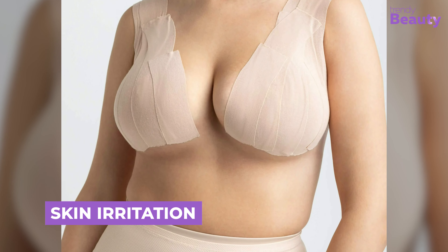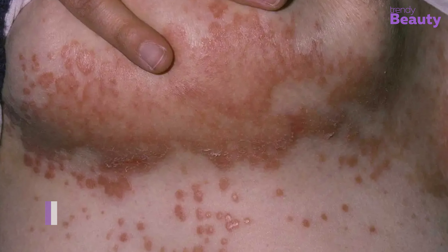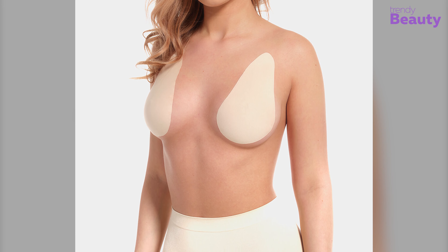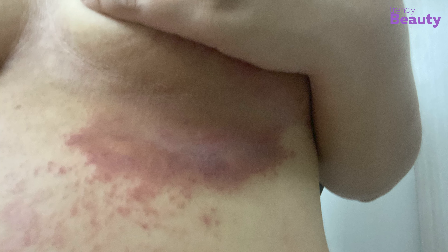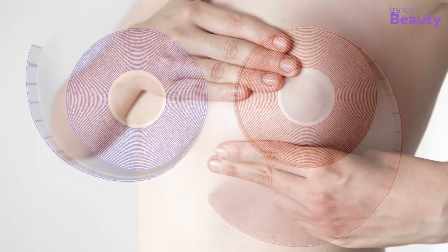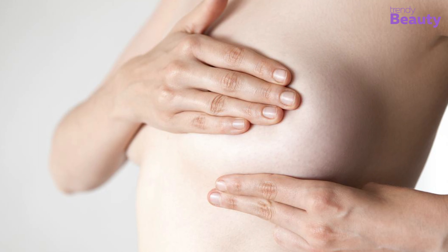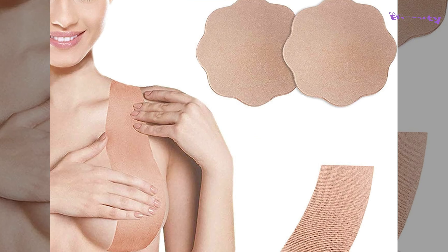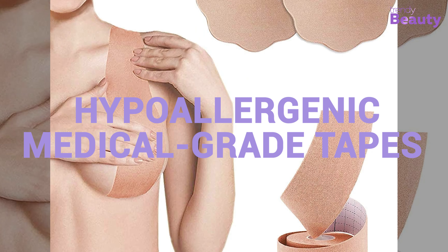One of the main drawbacks of boob tape is the possibility of skin irritation or allergic reactions, which happen mainly because of the adhesive, but there are other reasons as well. For instance, applying it too tightly or wearing it for a whole day. Also, sensitive skin might face redness, itching, or even blisters. To minimize this risk, it's crucial to do a patch test on a small area of skin before applying the tape. For individuals with sensitive skin, using hypoallergenic or medical-grade tapes can be a safer option.